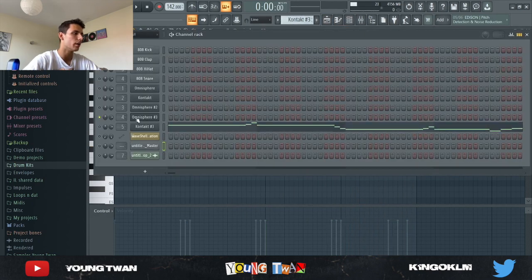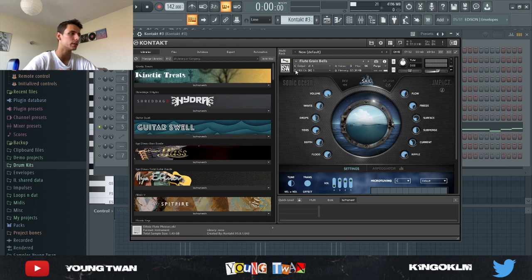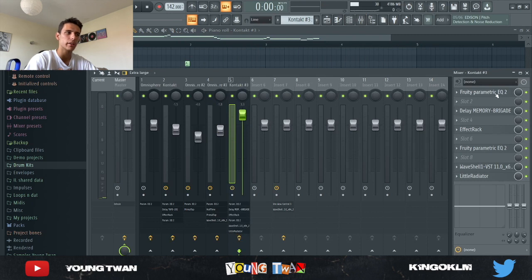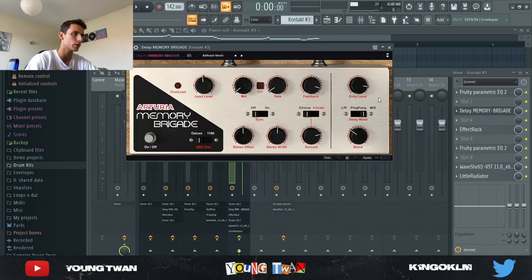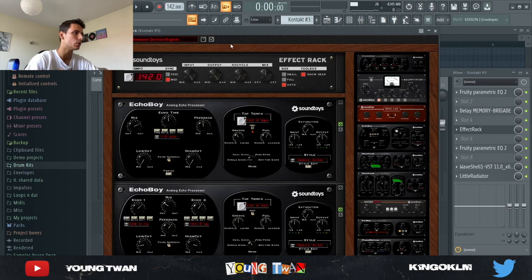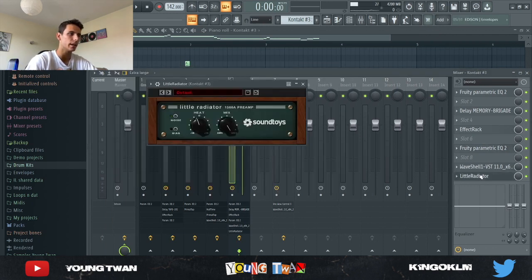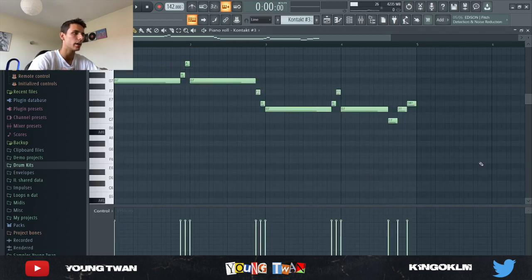Finally I went into Kontakt, into the Sonic Ocean library, and picked the Flute Grain Bells and layered the same pattern. The sound kind of hurt my ears so I cut the lows and loud frequencies out. I added a Delay Memory Brigade from Arturia with the Bathroom Reverb preset, an Effect Rack with the Ambient Dotted Eighth preset at about 49% mix, another EQ to cut lows and duck top frequencies, a Radiator for saturation, and a Stereo Imager to widen the sound.